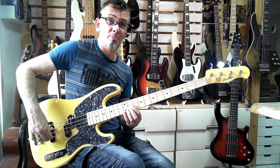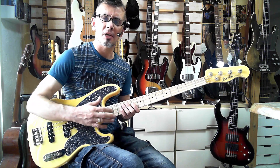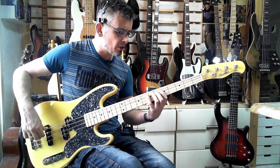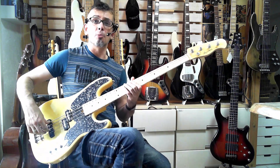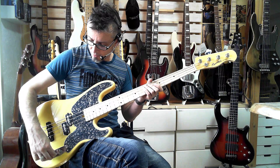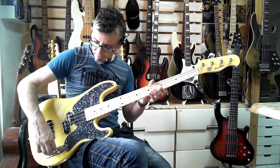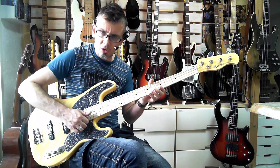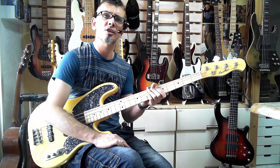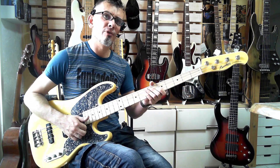Considering it's only $250 and set up at a standard two-millimeter setup at the moment, I'm finding it pretty comfortable. My preferred setup is 1.5 millimeters, but there you go. One thing I find is there's maybe not quite so much definition as on some higher-end basses from the pickups. Let's do slap now on the front pickup.